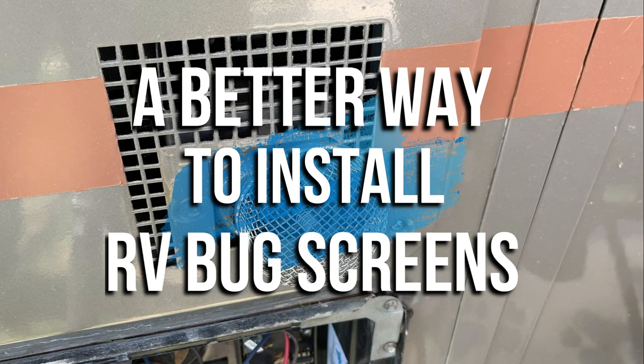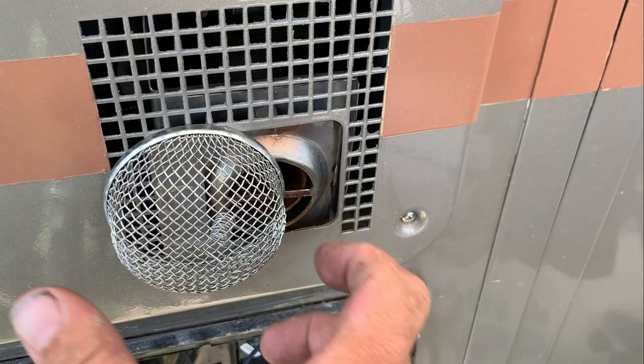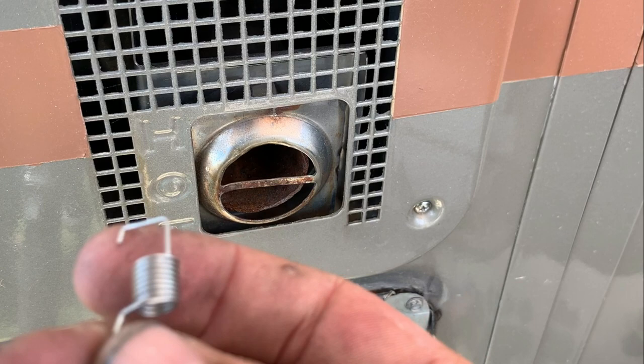In the video that I just had, you saw me put these springs in. The problem is, when you're driving down the road, that could just fall off. And then it'll be laying on the side of the road and you've got to buy a new one. So today, we're going to take these springs and throw them away, and I'm going to show you how to install these bug covers the simple and easy way so that they won't come off.